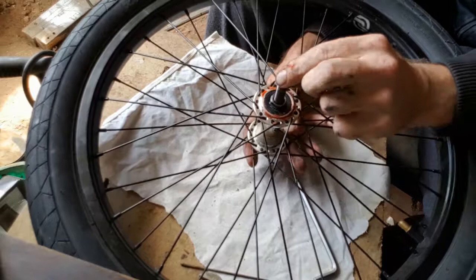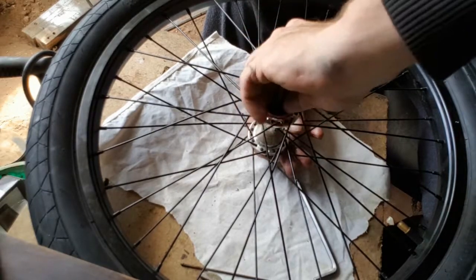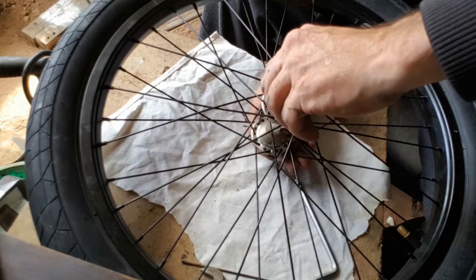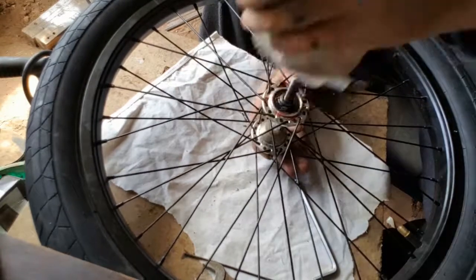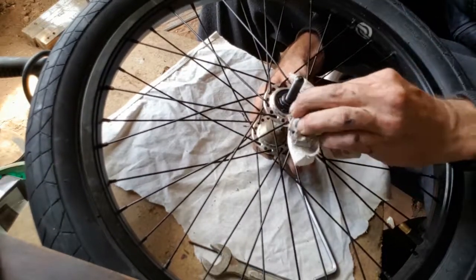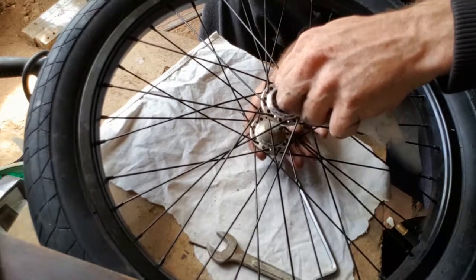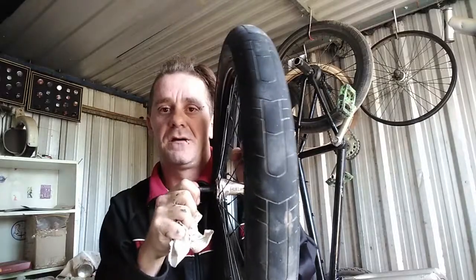You will notice - you might even hear it - there's a little bit of play. You can take that a little bit further. This takes time, but once you can get it, it is worth it. It will save you spending money on repairs. A little bit more - that feels better. It's still loose but that's where the lock nut comes in. Give it a bit of a wipe over and get rid of the majority of that excess grease.